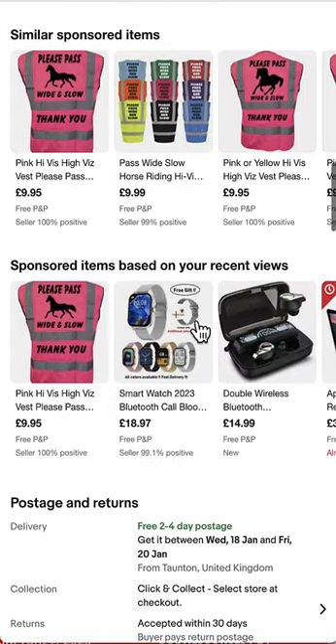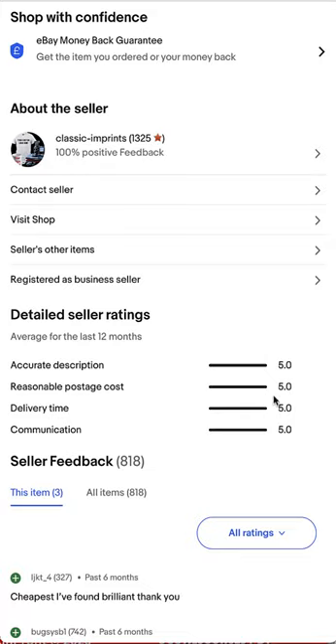As you can see, I've been on eBay a number of years and we have five-star feedback.